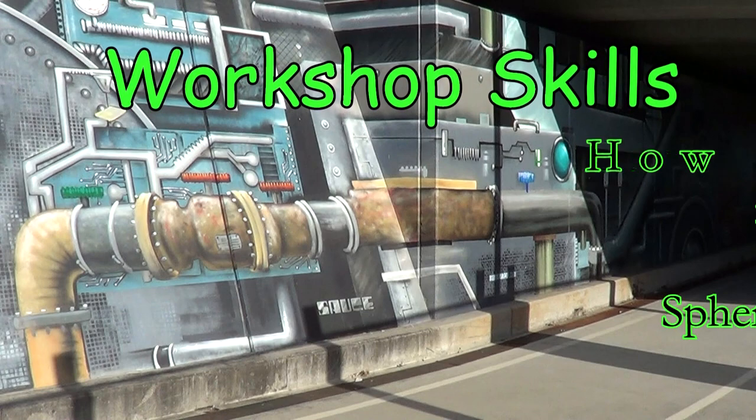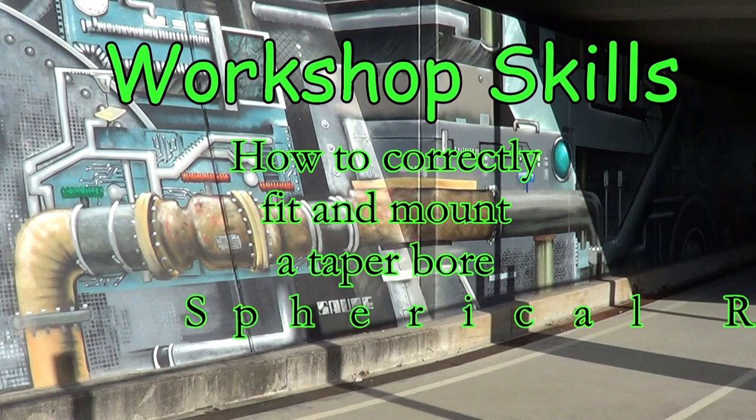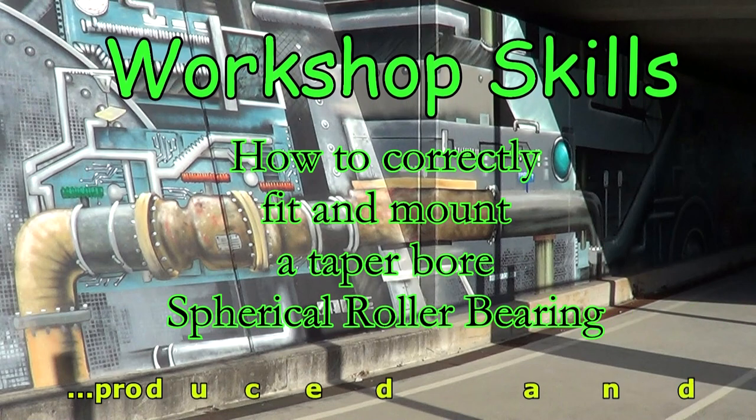Welcome to this workshop skills video on how to correctly fit and mount a tapered bore spherical roller bearing.